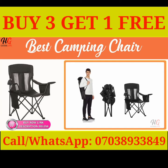Thanks to its compact, foldable design, the Amazon Basics camping chair can be neatly stored in the closet or in most car trunks for quick, easy access.